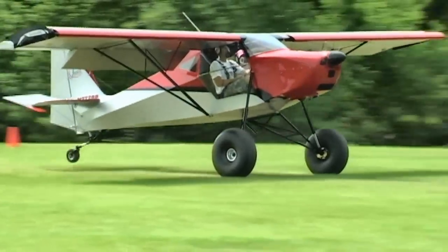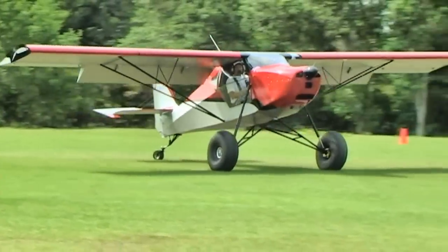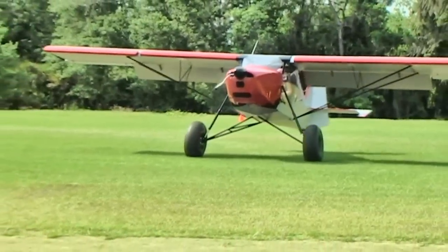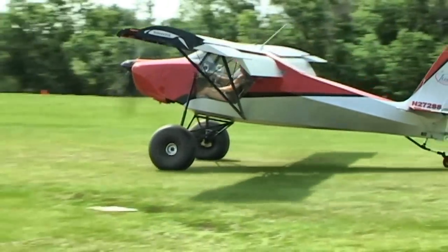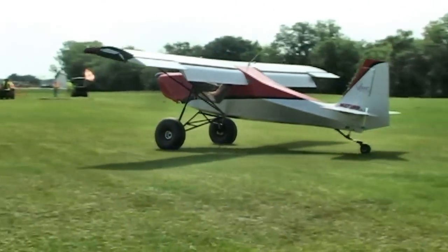That big strut just soaks up the impact — you don't bounce at all. Apparently between the compression on the strut and the compression on the tire, you have like 20 inches of movement in that gear. You could see it push the wing up, and the whole airplane goes up about a foot to a foot and a half taller. It's pretty cool. I'm very enthusiastic about it.